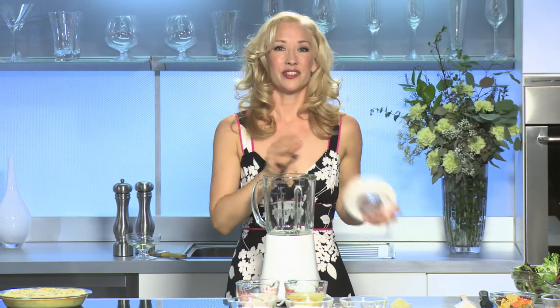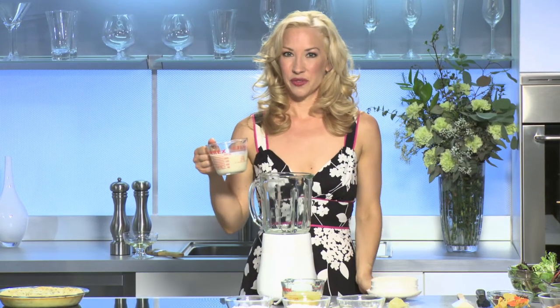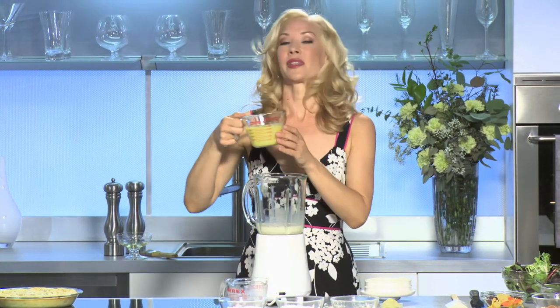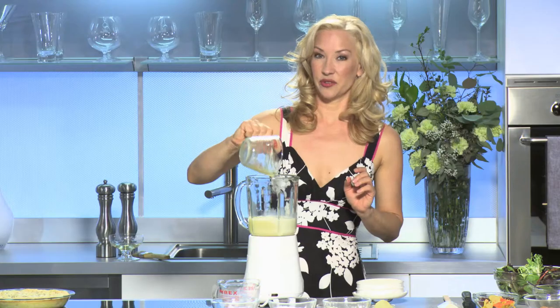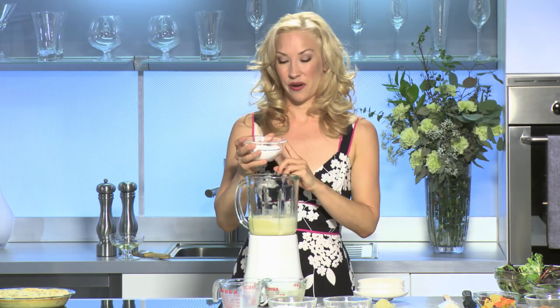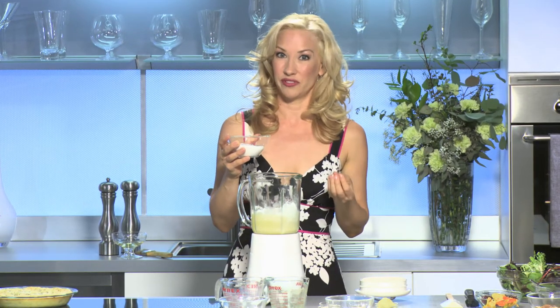Now to make our batter — this is so easy and I'm going to make it in a blender using all gluten-free flours. I'm going to start with a cup of soy milk, which is low in fat with no cholesterol. I'm going to use the same egg product I used in the quiche — a fat-free, cholesterol-free real egg product — one cup of that. To that I'm adding a quarter cup of tapioca flour. There are many types of gluten-free flours and the trick is to find the right way to mix them together to get the same consistency you would with regular flour.